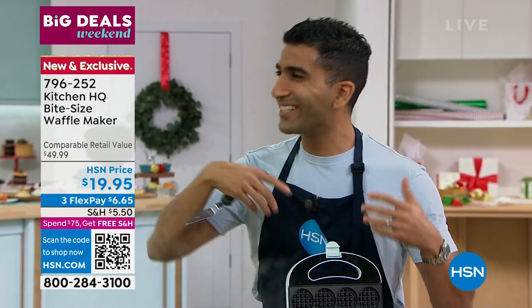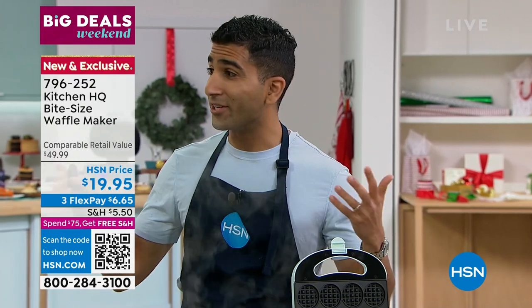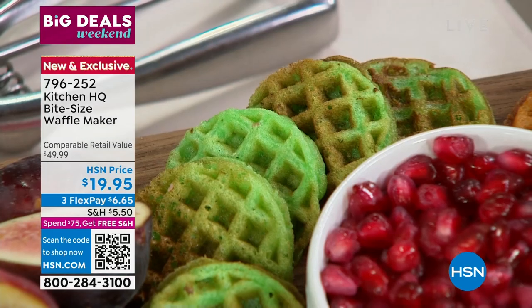This is something a little bit different than taking a frozen waffle and putting it in the toaster. This is an activity — something to do with those kids, with the grandkids, with each other. This is also great for savory things: that chicken and waffle bite, those hors d'oeuvres.